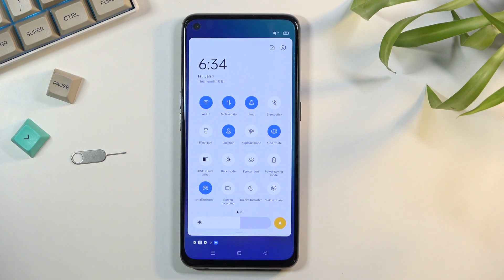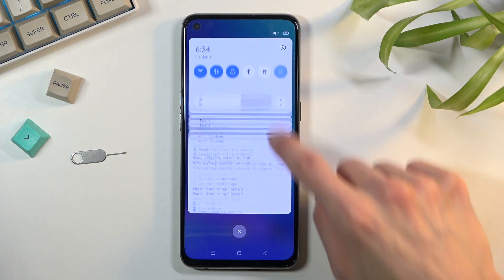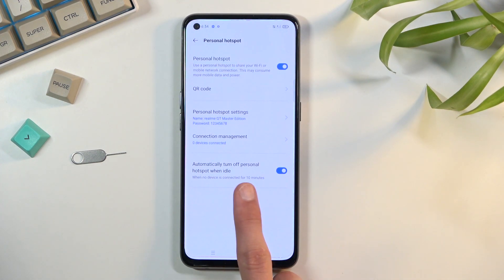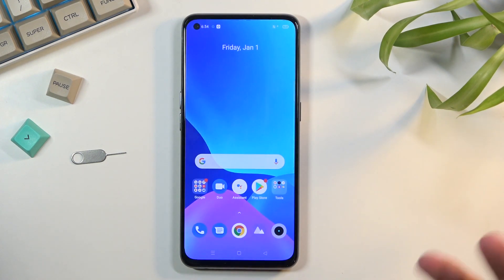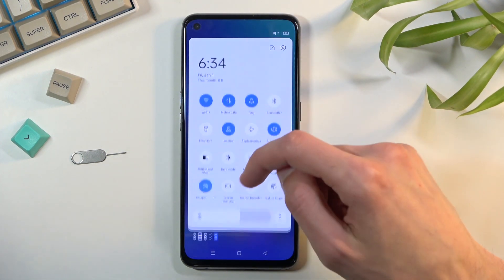When you toggle it on, you can connect to the hotspot. There is actually an auto-turnoff setting, so you don't need to remember to turn it off manually — your phone will do it automatically. I do recommend keeping that setting on, because hotspot consumes extra battery and will drain it for no reason if left running unused.